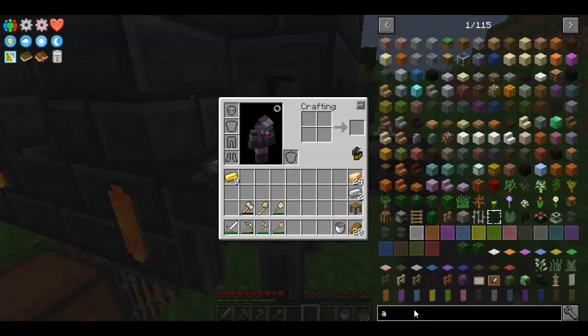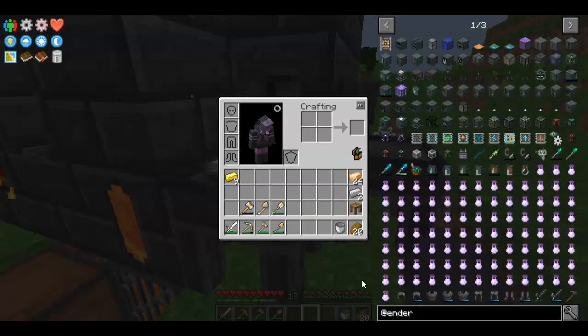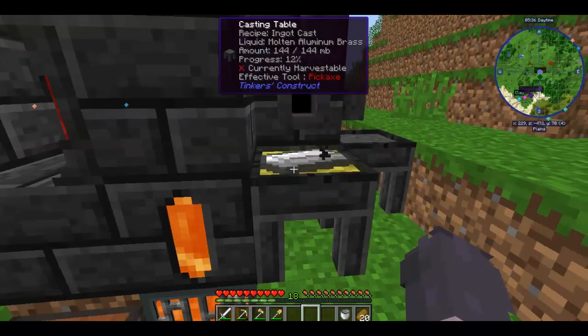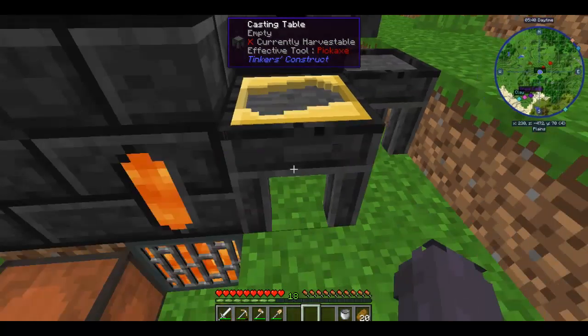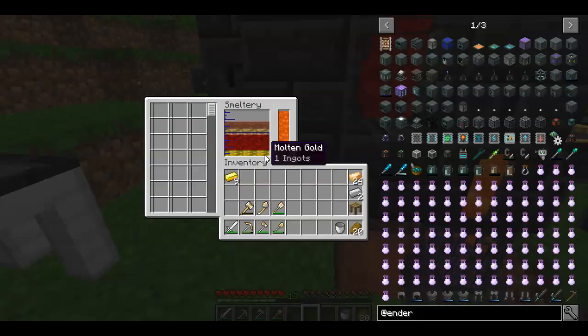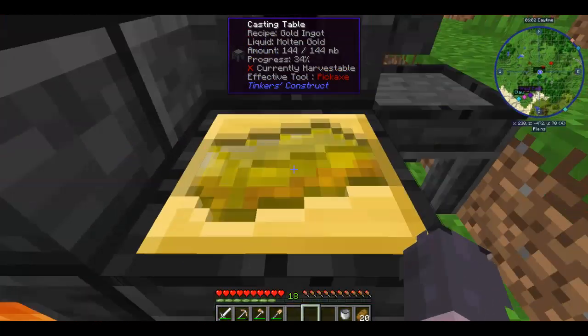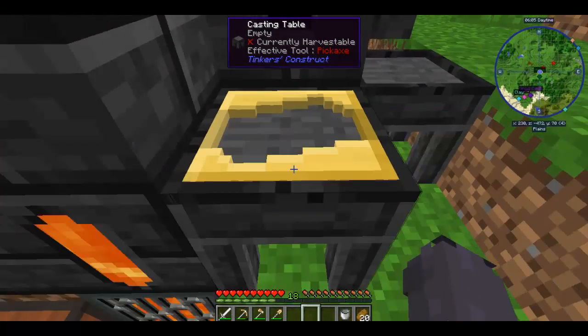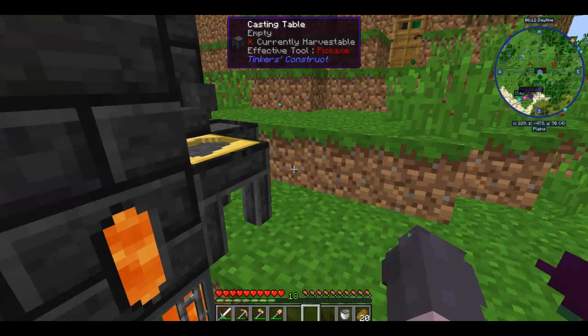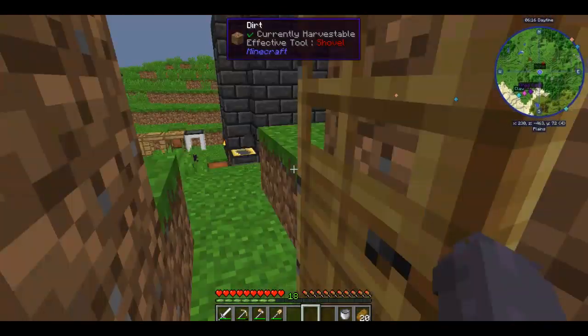I'm going to delete all of this and just redo it. What I do with the aluminum brass is pour it over this ingot to get an ingot cast, so I can pour out all the ingots left in here. We've got six blocks of bronze, three ingots of iron, and one ingot of gold I can pour out. The reason I'm using clay is because clay is not a permanent cast — if you use aluminum brass, it does create a permanent cast, which is why I'm using it because I want a permanent ingot cast.